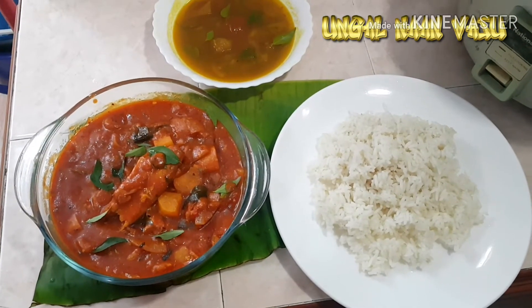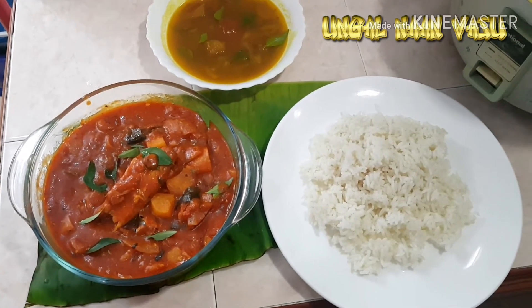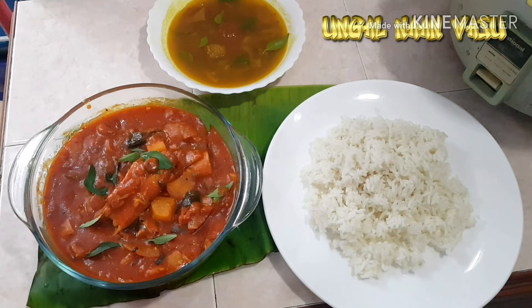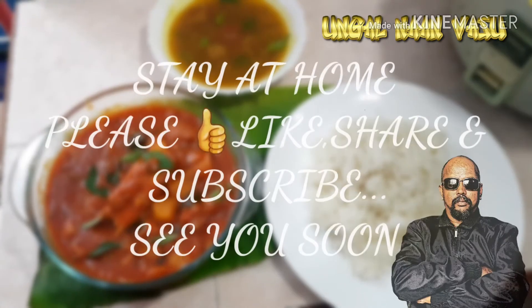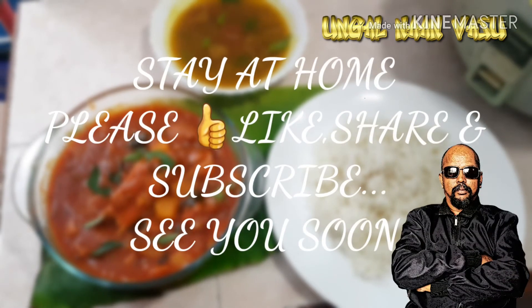Please like and share and subscribe. Thank you. We'll be right back.